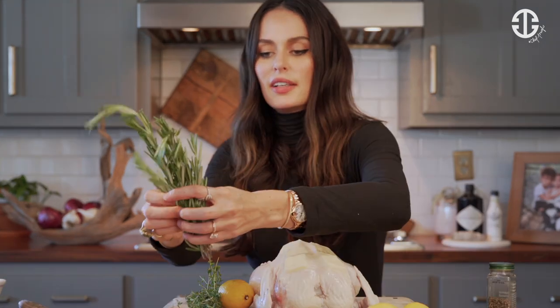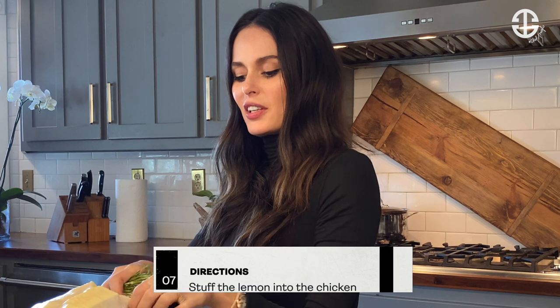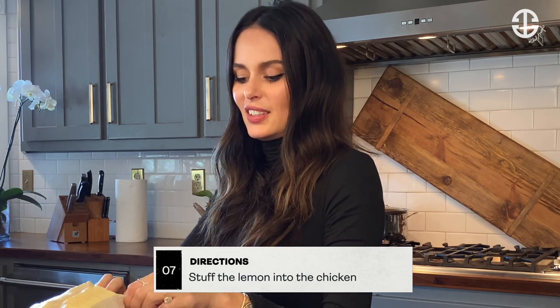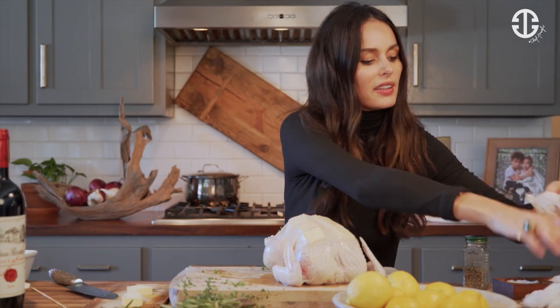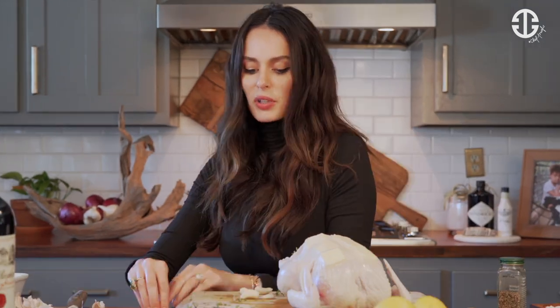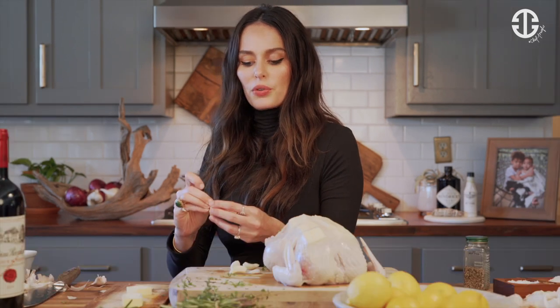Using some thyme and some rosemary, wrap our lemon with our herbs and we're going to shove it in the back like so. Get our garlic — use about six bulbs. Chop it off. What's inside the chicken is what's going to infuse the chicken with an aroma. Ours is going to be lemon, garlic and herb throughout the meat.